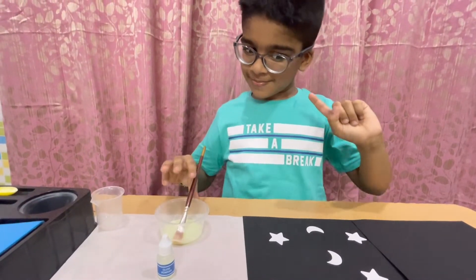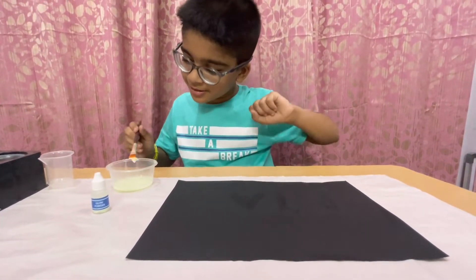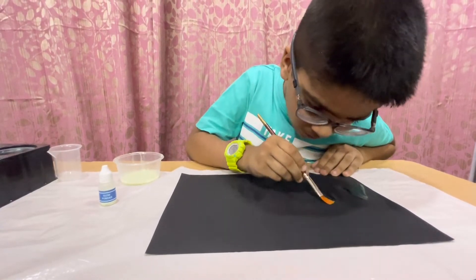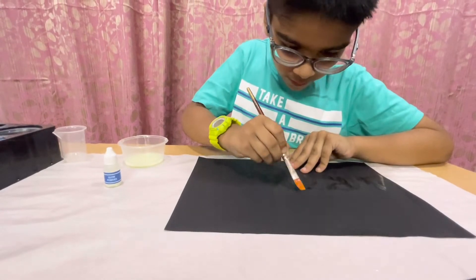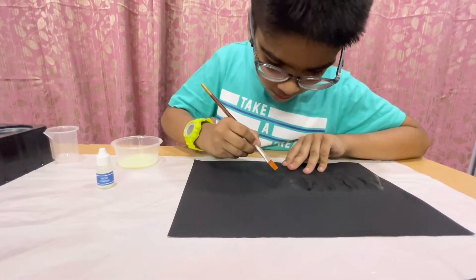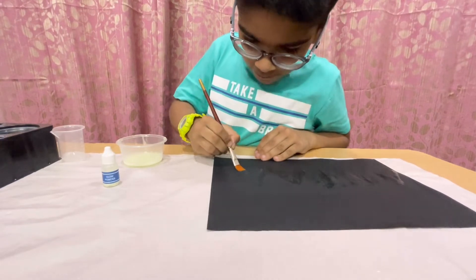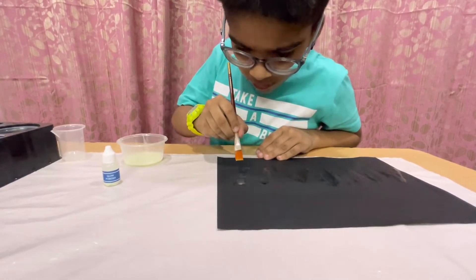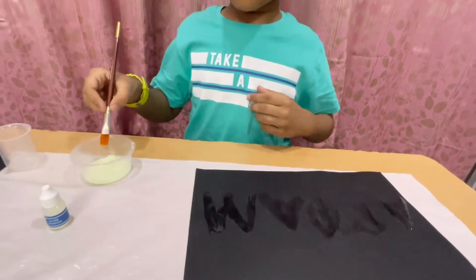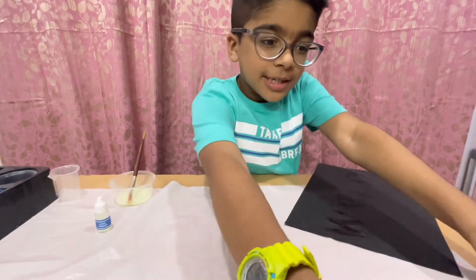I have mixed this. Now I will first write my name here. Friends, first I am writing my name — A, R, Q, A, M. My name is done. And now I will do this one as well.